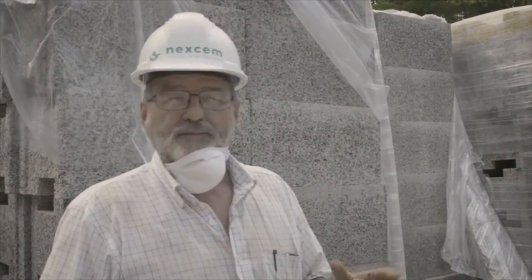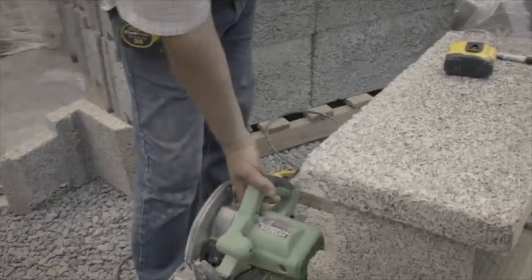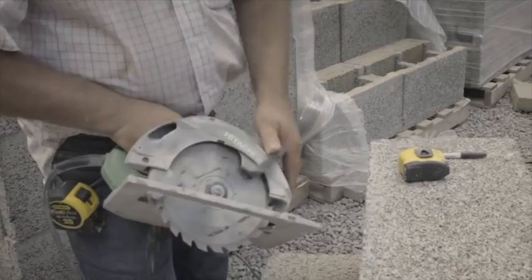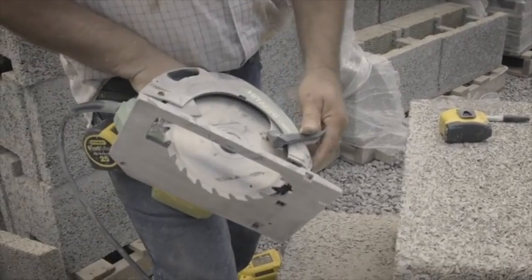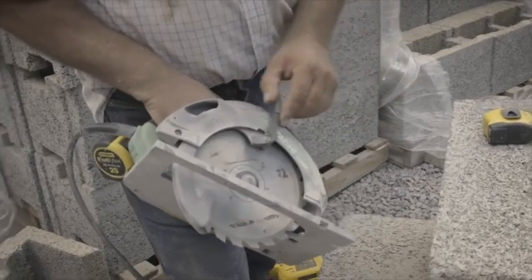Simple to cut — it's basic woodworking tools. You can use a router, but we don't generally find a reason for that. A circular saw with an aggressive carbide blade is good. Not a steel blade — it'll just burn up on you. But the carbide will cut a whole house, two or three houses with one blade.